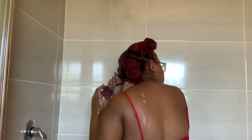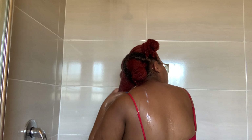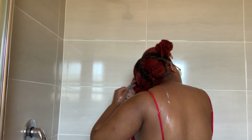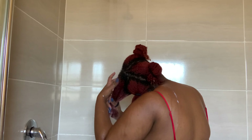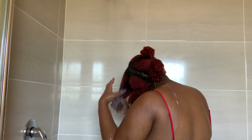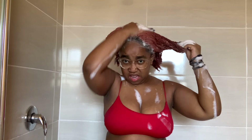I make sure to keep my hair in these sections because I find it's the easiest way to cleanse my hair really well without missing any spots. I cleansed my hair twice because I felt that one time wasn't enough and that my hair wasn't properly clean.